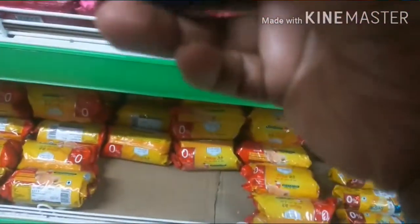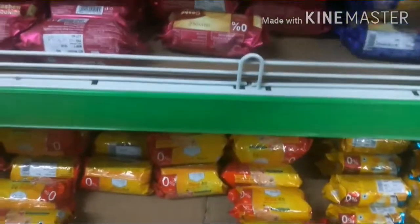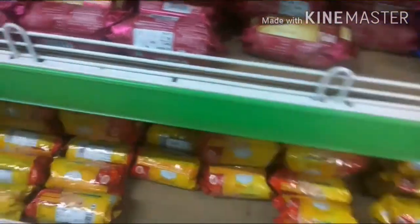The biscuits are made in bio-prome and also made with meat. We have butter cookies and cashew cookies.